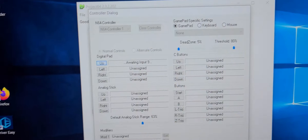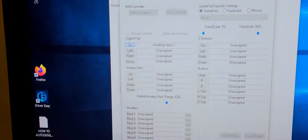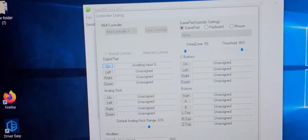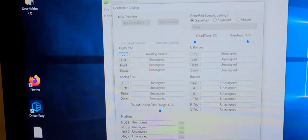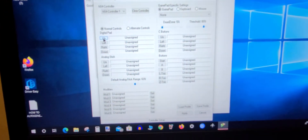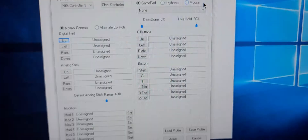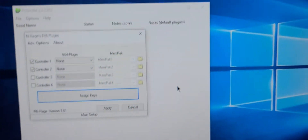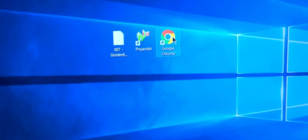You try to set it up but it says it doesn't work. You move it up but the input is still saying 'awaiting input' with no key detected. So I'll show you how to fix that. First, open Google Chrome.